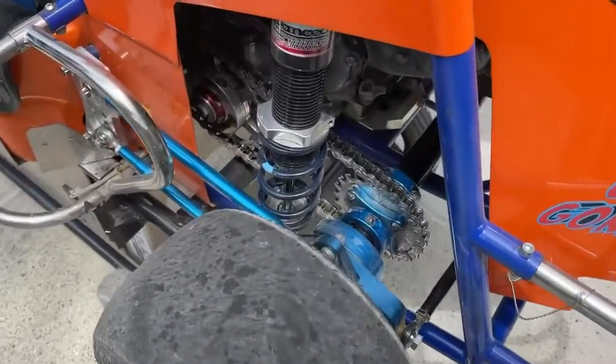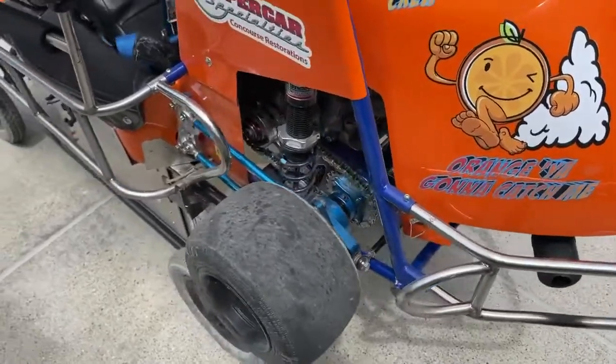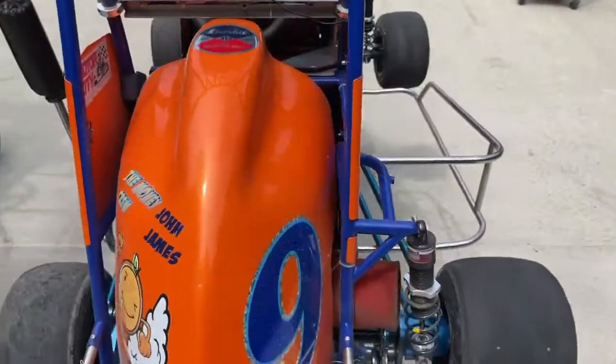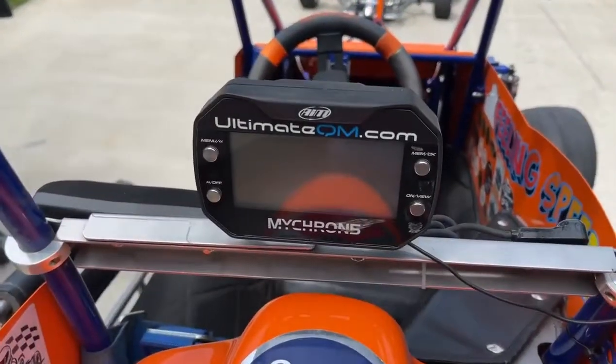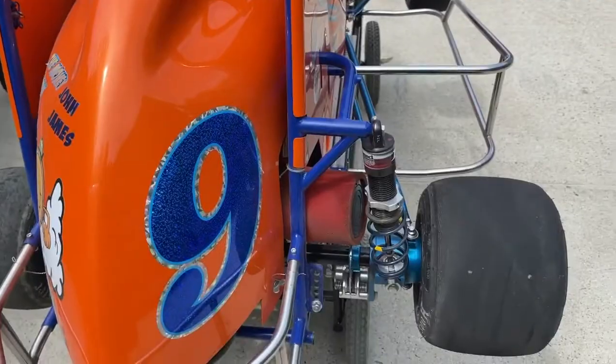Gearing is something both Indy sprint cars and quarter midgets require you to worry about. The Micron 2 is a super useful tool to get your RPMs right and give you information at the track.